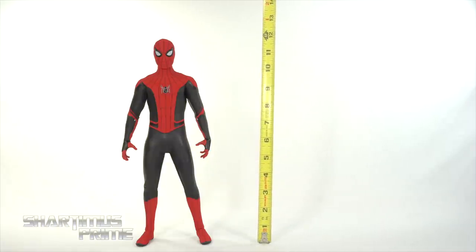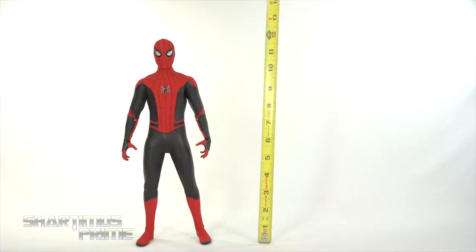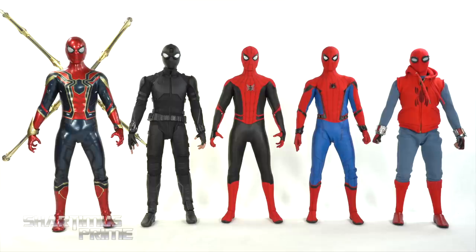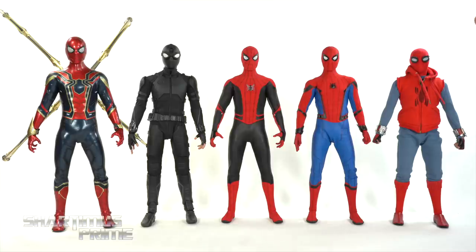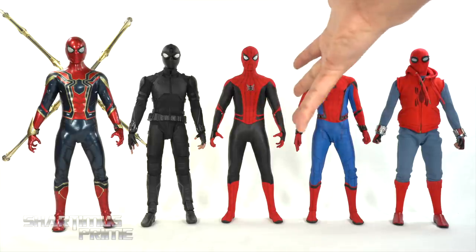Measuring out this Spider-Man Upgraded Suit figure, he stands at around 12 and a half inches tall. For a Hot Toys Tom Holland Spider-Man comparison, we have the Far From Home Upgraded Suit next to the Far From Home Stealth Suit, the Infinity War Iron Spider, and our Homecoming figures — the Homemade Suit and the regular Homecoming Spider-Man figure — which might still be my favorite out of these five, though I think this might take the place.